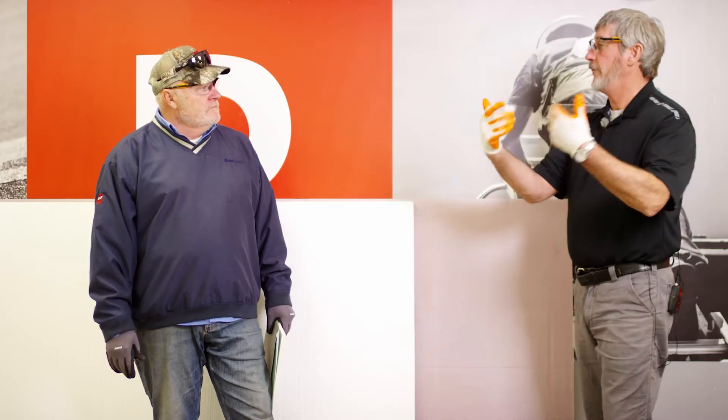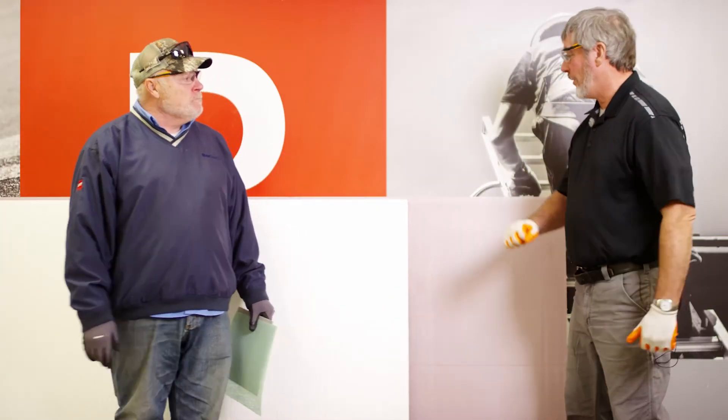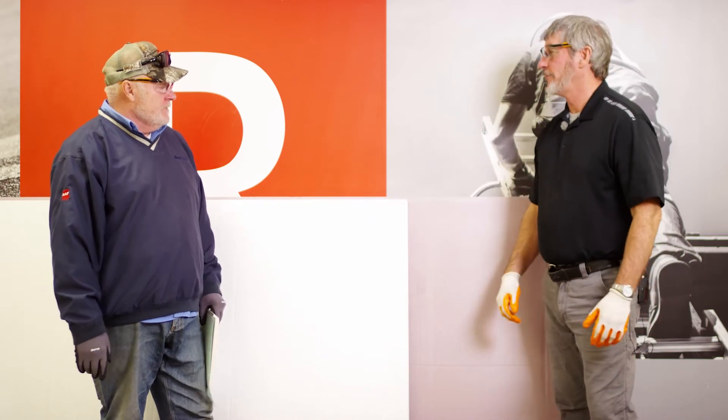This also comes in a fan fold type, which would be the XPS, and you can't really use that either. Let's say I'm doing a PVC job and I want to use this as my underlayment. What are my options?